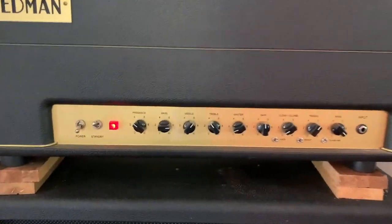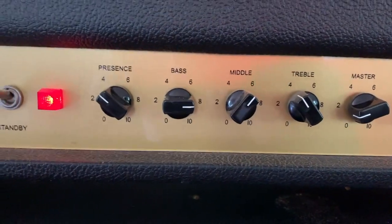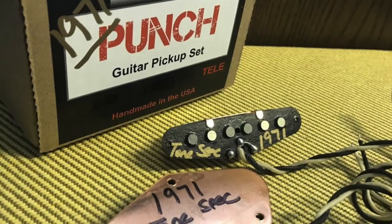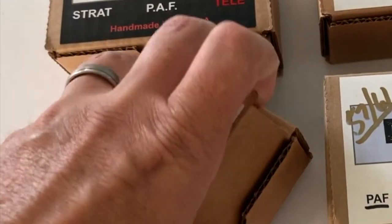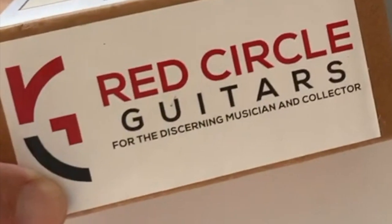I was running through a Friedman BE-100, gain right in the middle, and there's my EQ settings — it's AKG. And I had a 57. These were the pickups used in the video today; they're wrapped individually in the felt material. Great product, made in USA — got these from Red Circle Guitars.